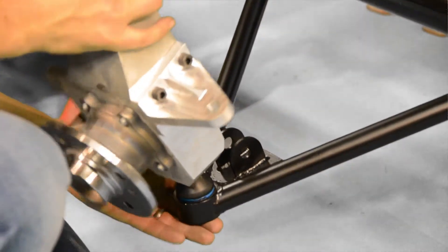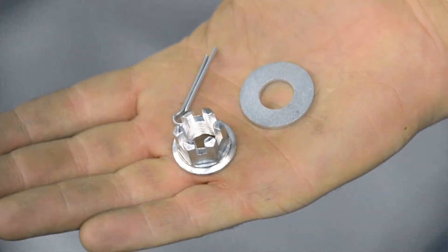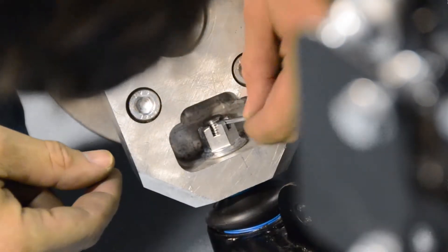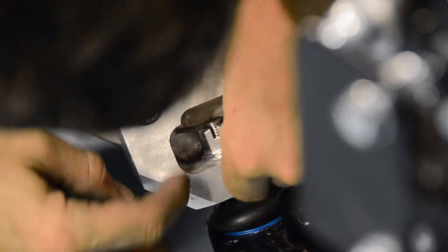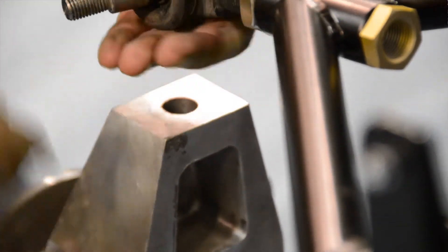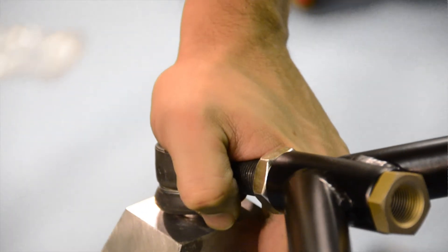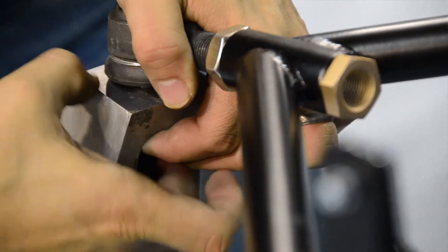It's now time to fit our front uprights. The bottom of each front upright is secured using a castle nut and lock pin. With all of our top ball joints already fitted, we can now connect them up easily to the top of our uprights.